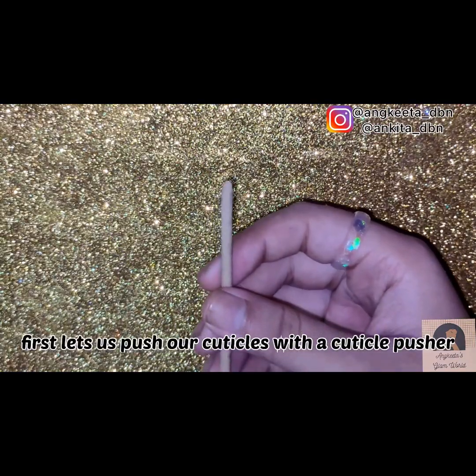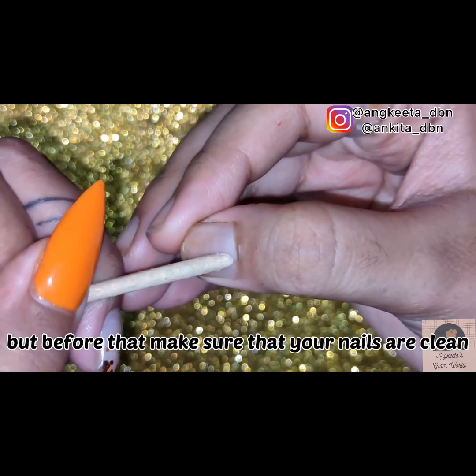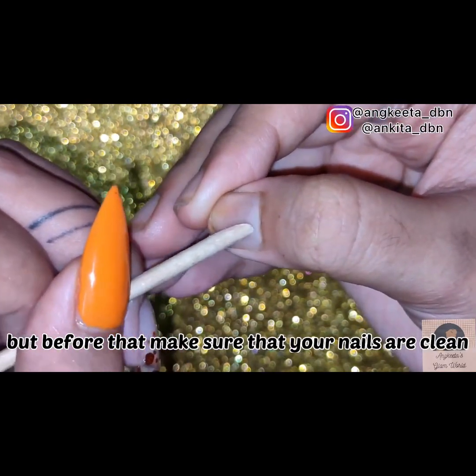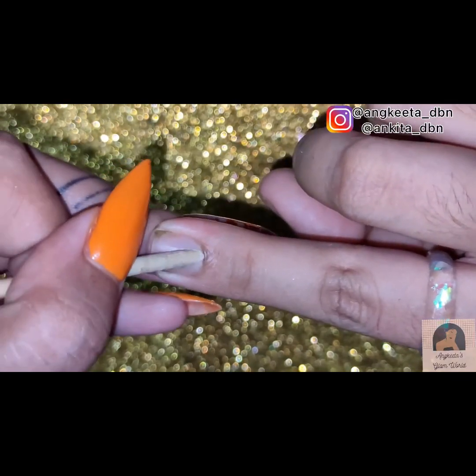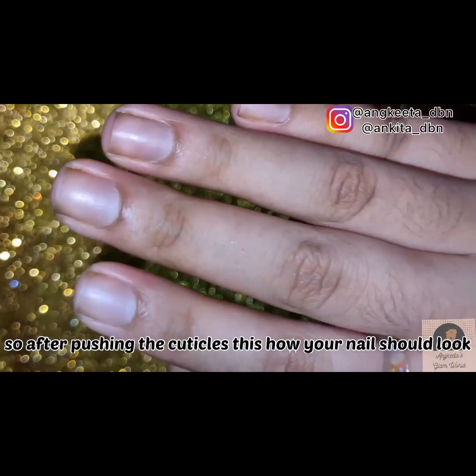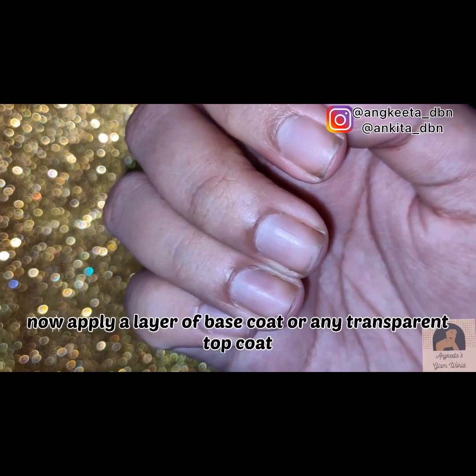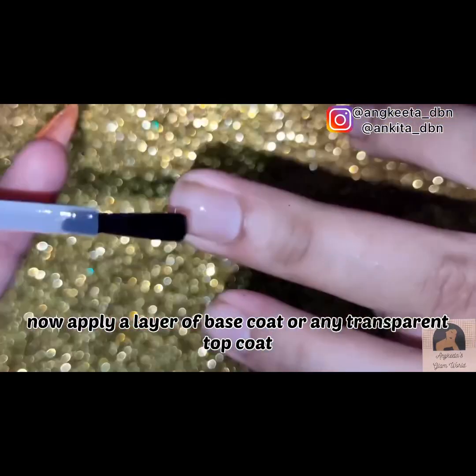First, let us push our cuticles using a cuticle pusher, but before that make sure that your nails are clean. After pushing the cuticles, this is how your nails should look. Now apply a layer of base coat.